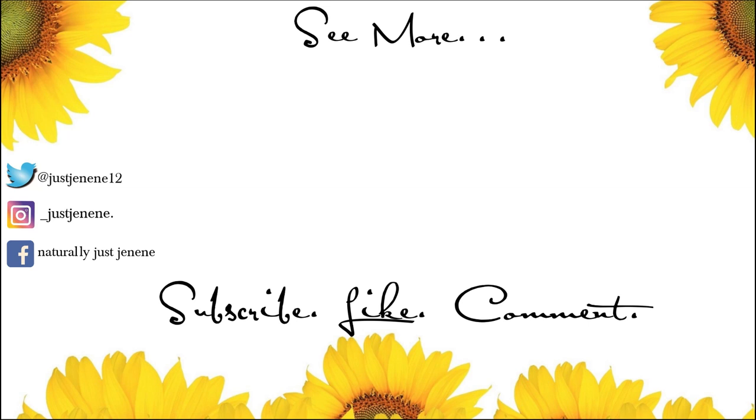If you guys liked this video, please don't forget to like, comment, and subscribe. Also don't forget to check out my Amazon store — it'll be in the description box below and also in the comment section. I will see you guys in the next video, bye!